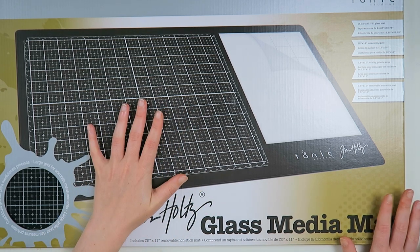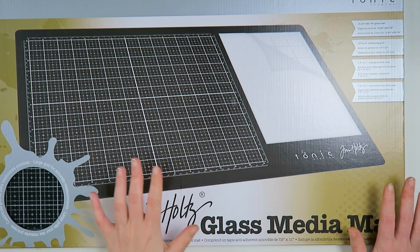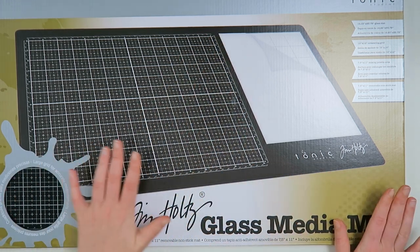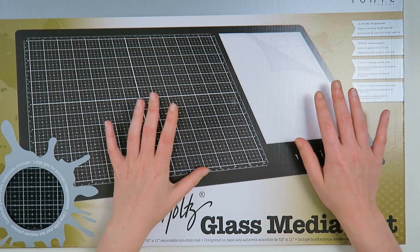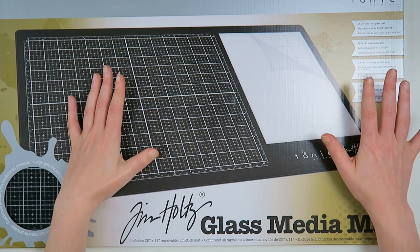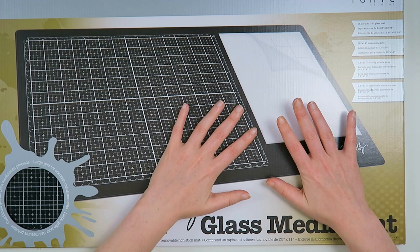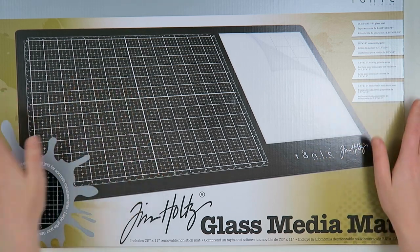As most of you know, I'm redoing the craft room, so there should be a craft room tour coming soon, but I have to do some last final things before I want to share it — and this was one of the things I was waiting on. I have a non-stick craft mat but I have to tape it down on my desk because it slips everywhere when I work on it. It's about three years old and has served me well, so I thought I'd try this because I saw a lot of good reviews.